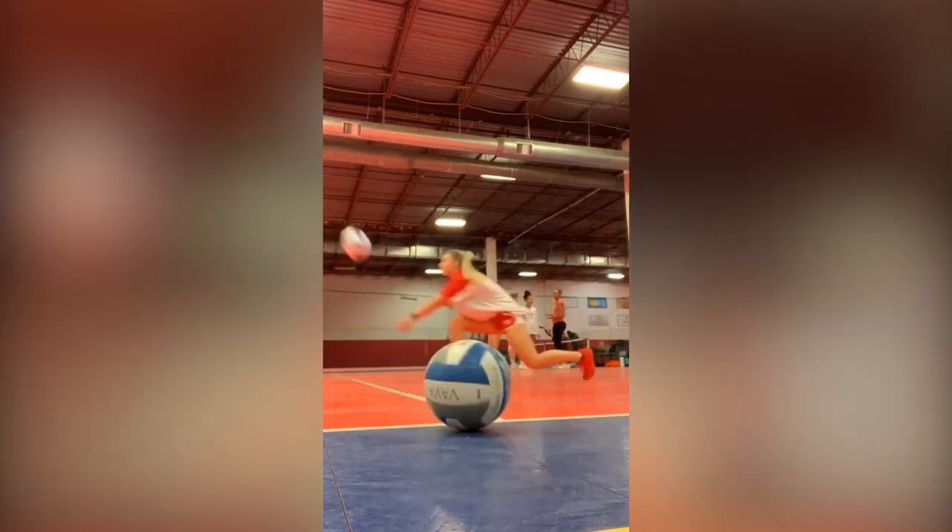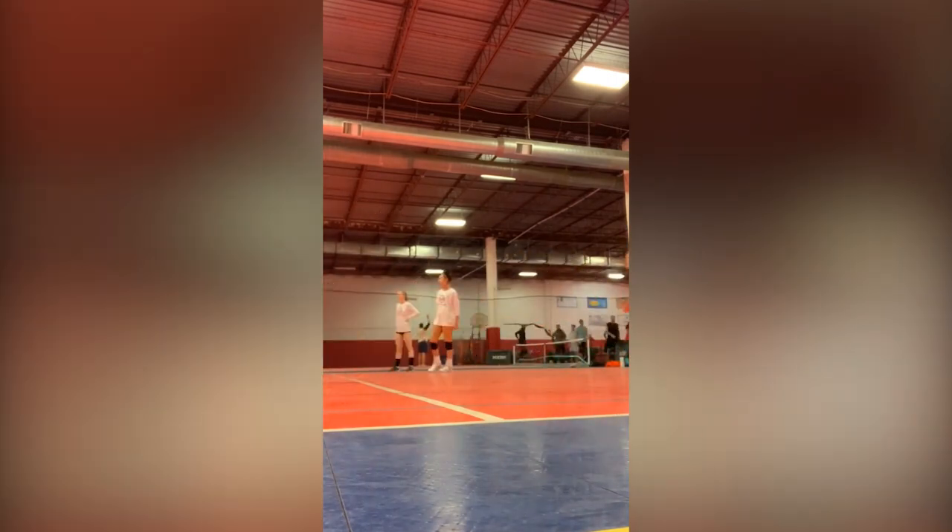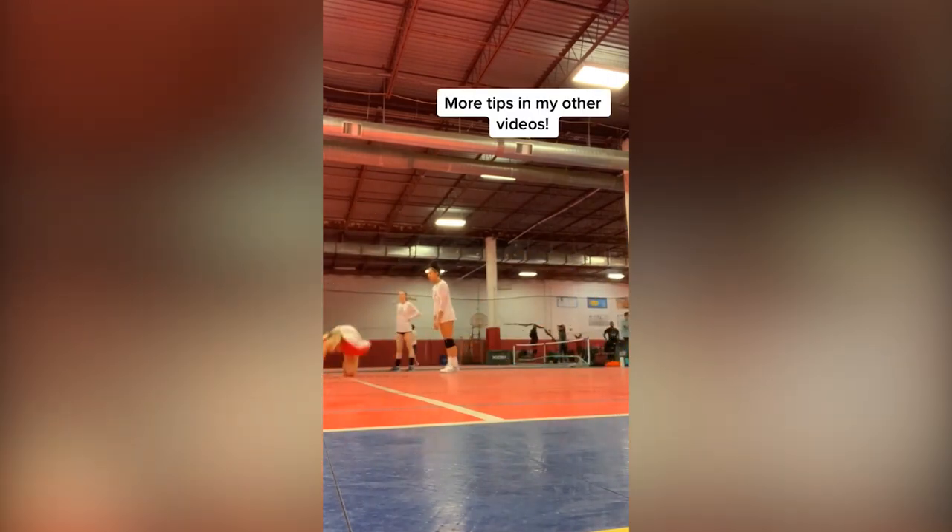For these balls, I was running from the end line so you can't really see, but I waited to put my platform together. The best advice I can give for diving is focus on passing the ball first before hitting the floor. Notice on this one how I beat the ball to the spot and then I let myself hit the ground.